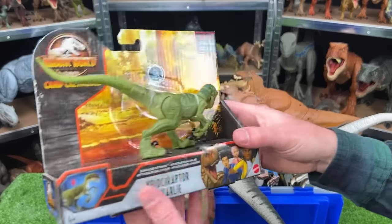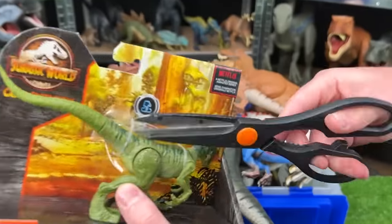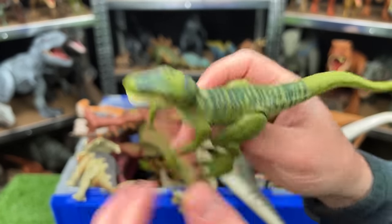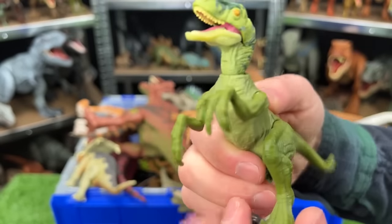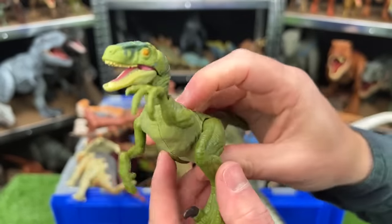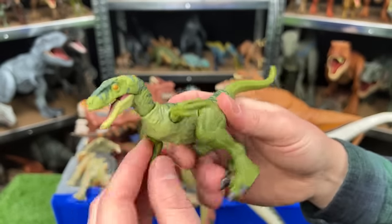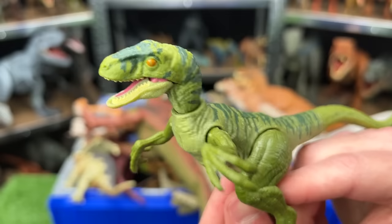And last of the brand new dinosaurs is Velociraptor Charlie from the Camp Cretaceous set. Another Velociraptor to add to my huge Velociraptor collection. It's got an action button right here on the top for some slashing. The slashing action seems like it kind of gets stuck a bit, but still, this is a pretty cool Velociraptor. It's pretty articulate with all its joints and I think it'll look great with all my other Velociraptors.